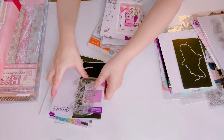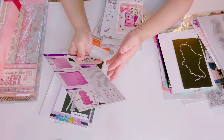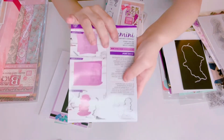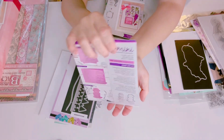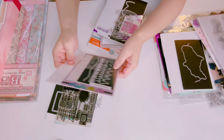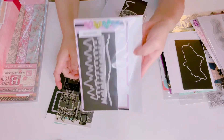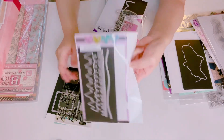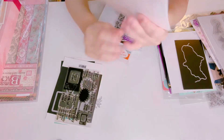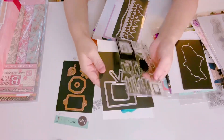There's another one — it's a stamp and die set with layered cups, very pretty. Then I have Winter Borders from CC Designs — I have three of these, so I'm letting one go. It's a brand new set with three dies.